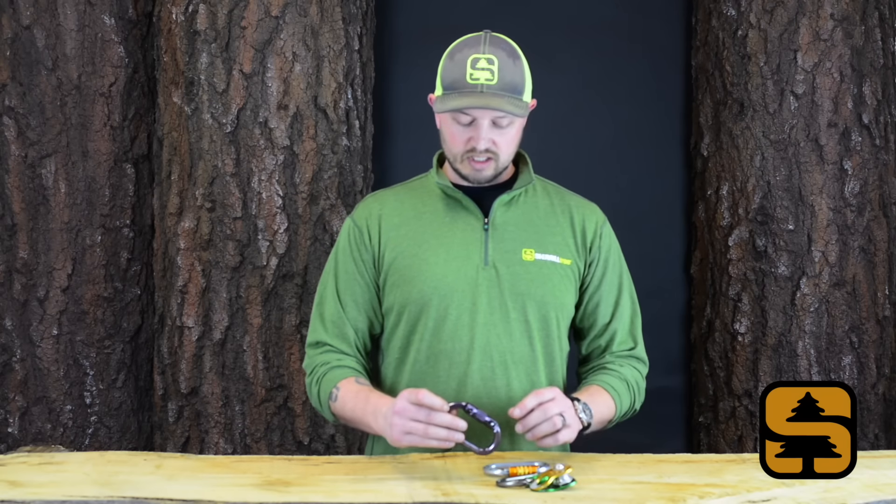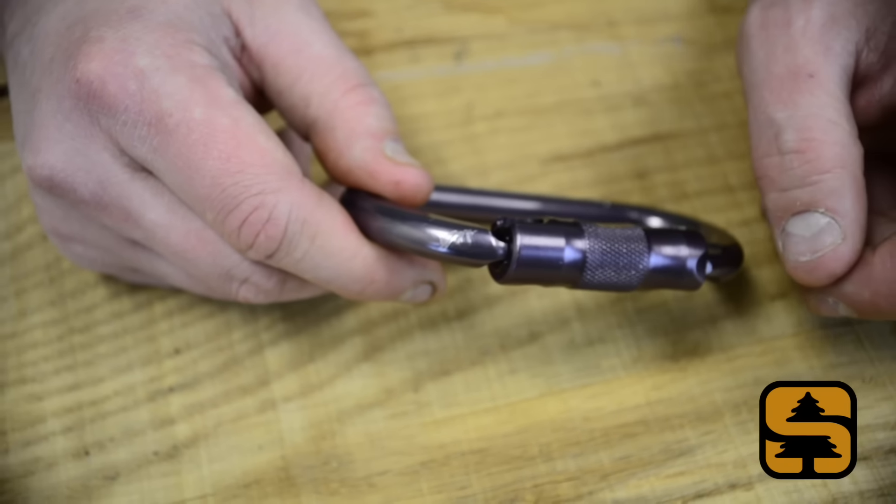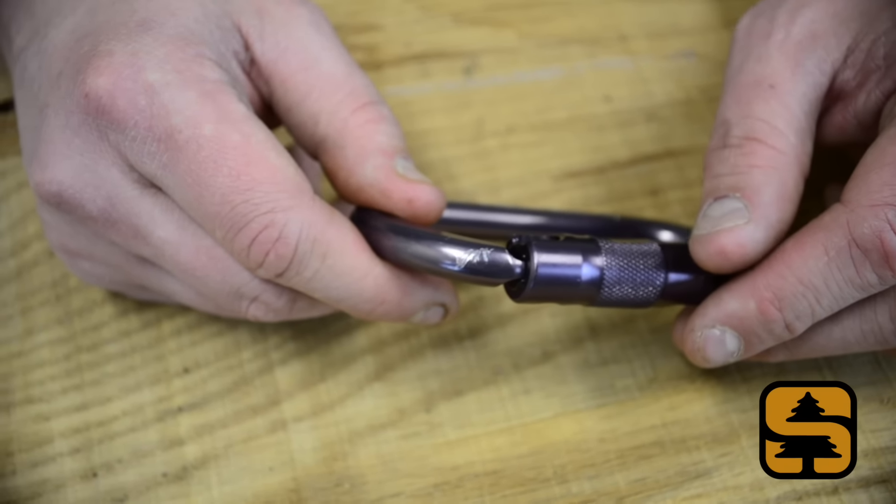Any type of deformity or markings, although they may seem insignificant at the time — if it's going to interfere with a rope, cut strands, or prematurely wear the rope, then that's up to the individual, but you may want to go ahead and retire that piece of gear.